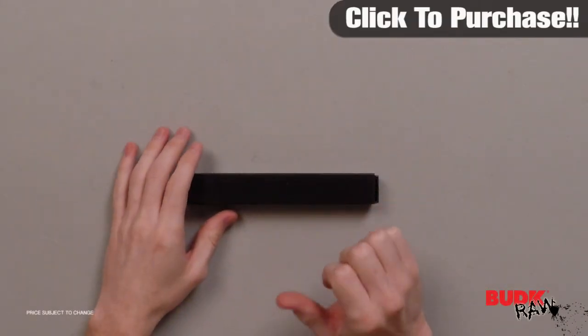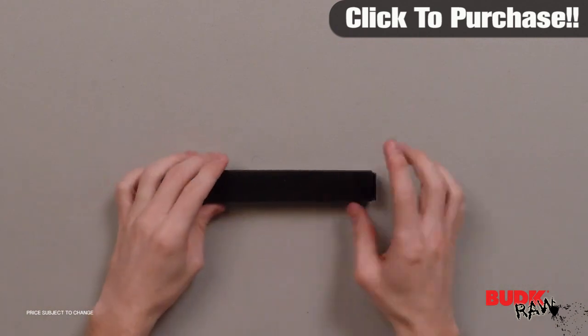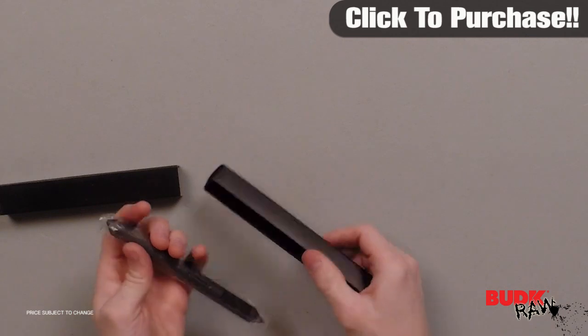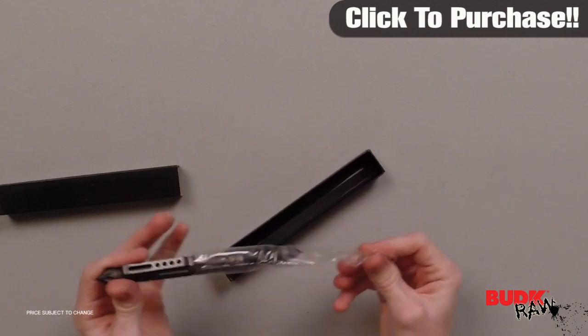Hi, I'm Doug Marchant and thanks for watching. Here we have the gray self-defense spiked tactical pen. It retails for $18 but it's on sale for $12.99.